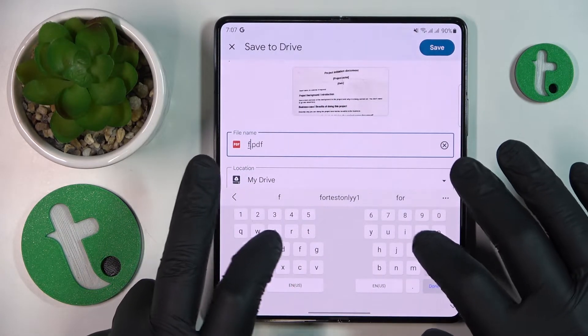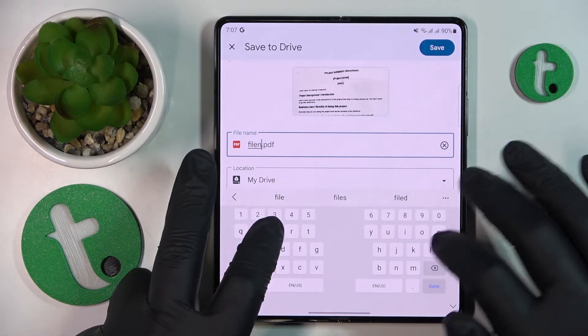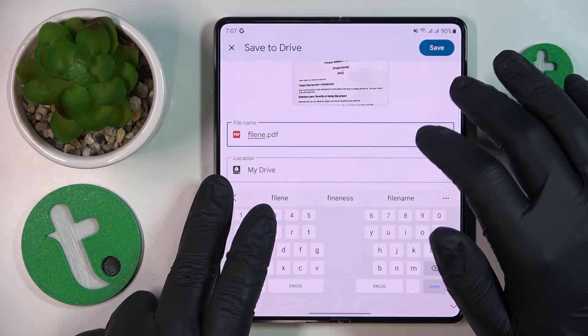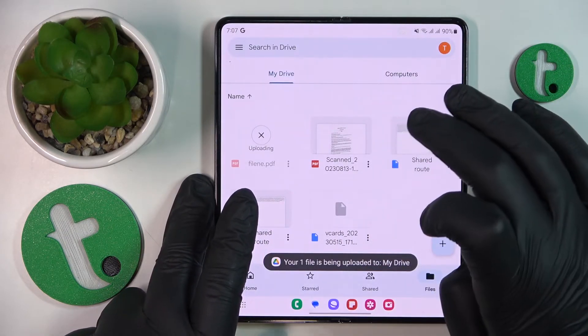Here you can rename your scan slash PDF file if you want to, and change the drive location it is going to be saved to. Then hit the Save button one last time.